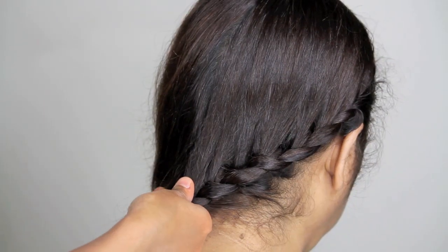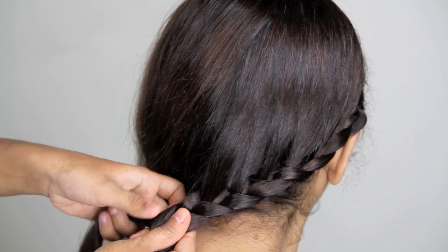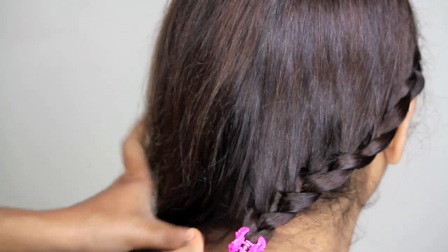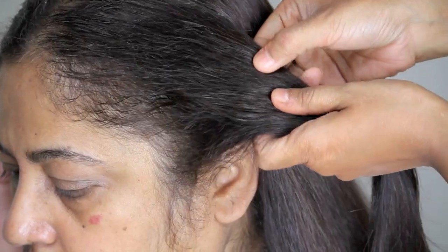Once you reach the center, you stop it there and then do a regular braid. I would freeze that braid at this point in time and continue on the left part again.